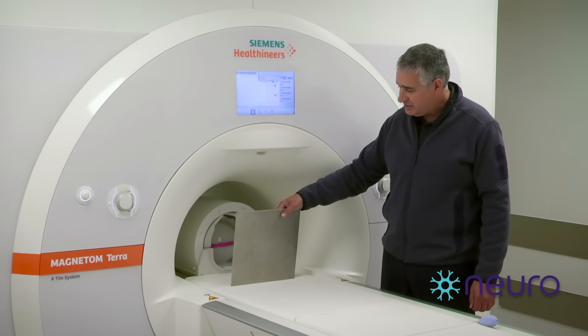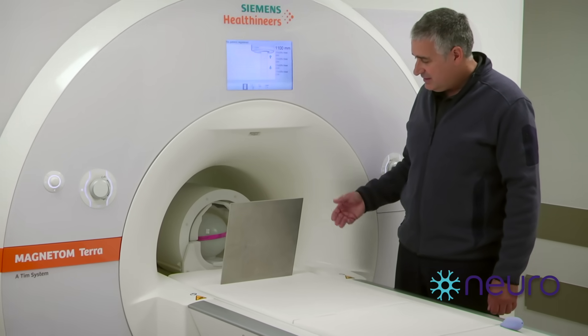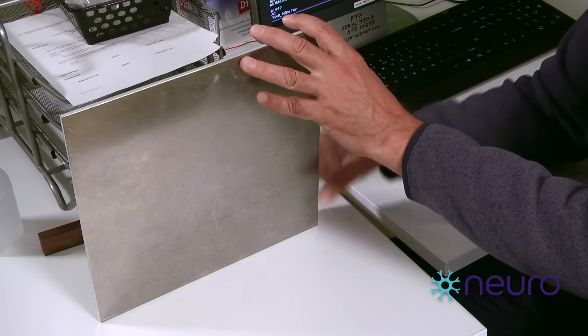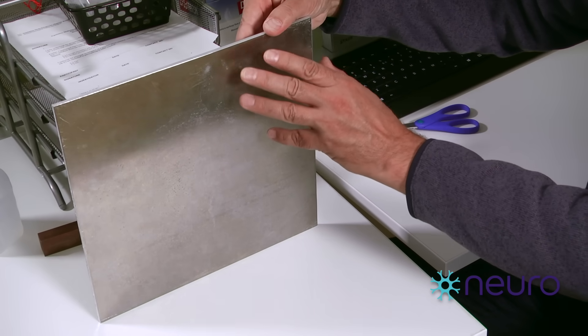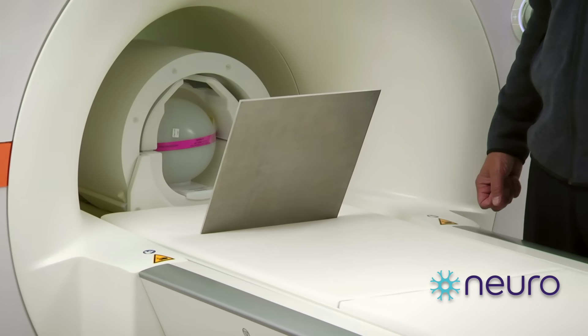Because this aluminum plate is not ferromagnetic, we can safely bring it close to the bore. As you can see, it's not attracted, so it doesn't pose the type of danger that the scissors did in the previous demonstration. We'll let go of the plate, and we'll see that it falls over very slowly, almost like it's suspended in molasses.